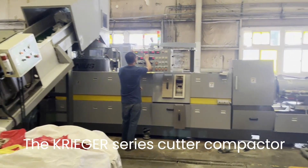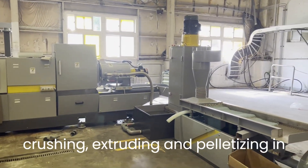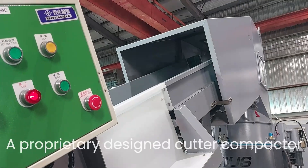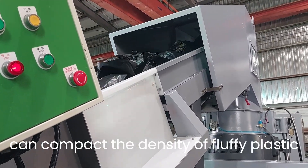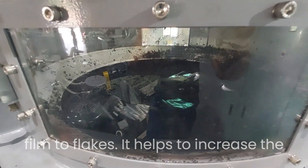The Krieger series cutter compactor plastic recycling machine integrates crushing, extruding, and pelletizing in one machine. A proprietary designed cutter compactor can compact the density of fluffy plastic film to flakes, helping to increase the efficiency of the extruder.